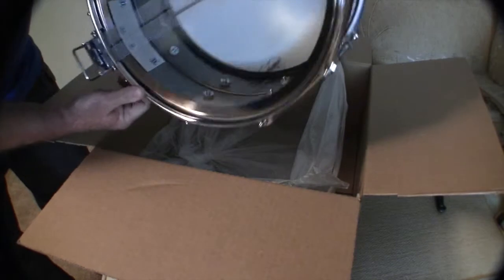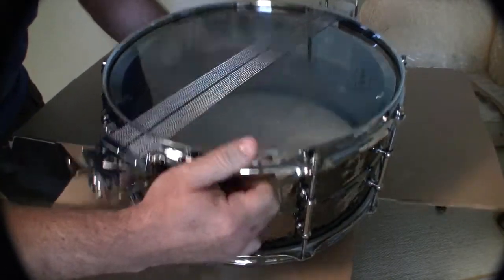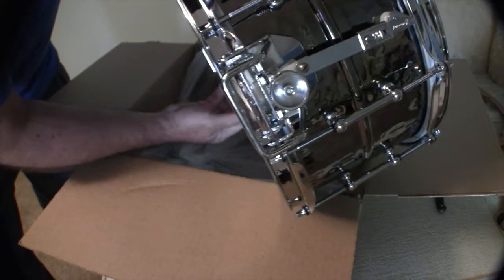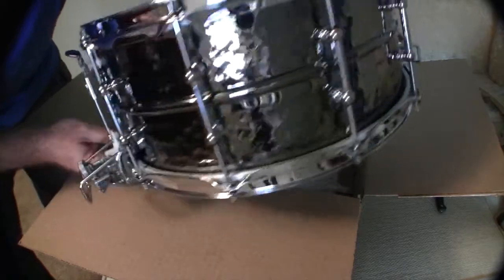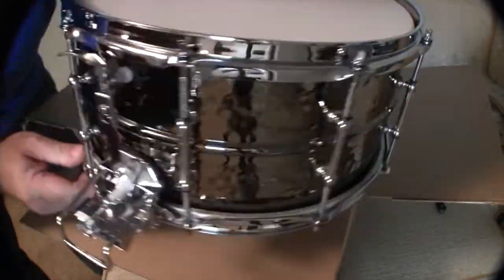Finally, it took a long, long time for this thing to arrive, but there you go — it's a beautiful thing. I hope it will sound as nice as it looks, and I don't think I will be unhappy with this snare. Look at this thing, it's beautiful, isn't it? Yeah, I just love it.